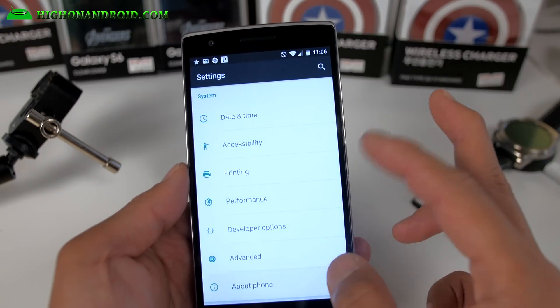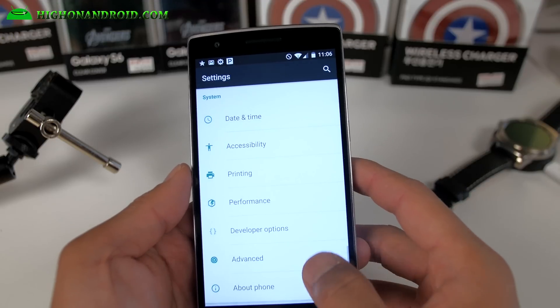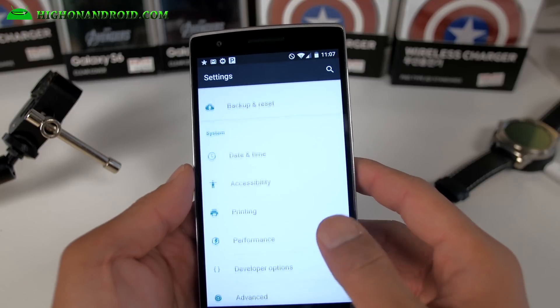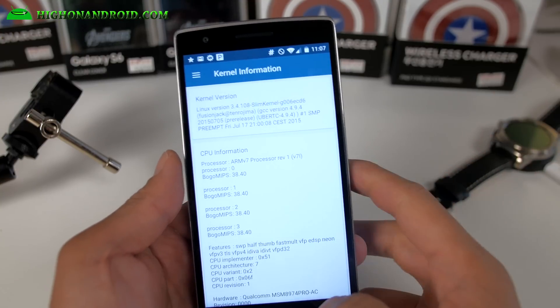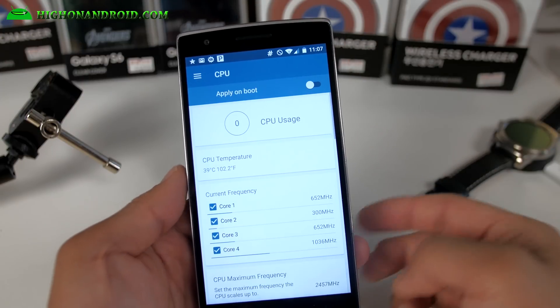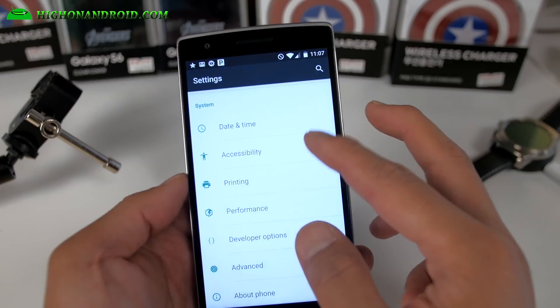You are running the latest Android 5.1.1. There are performance menus and an advanced menu. With kernel auditor you'll be able to overclock it, but the slim kernel that comes with it doesn't actually have any overclocking, so you'll have to install an overclockable kernel to do that.